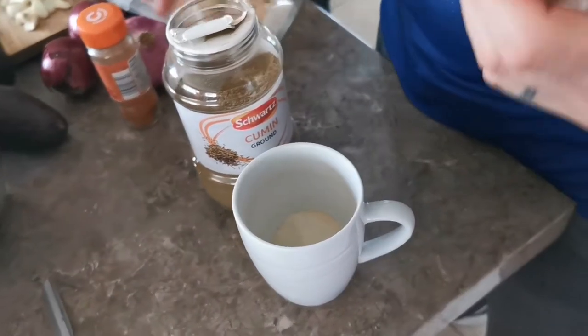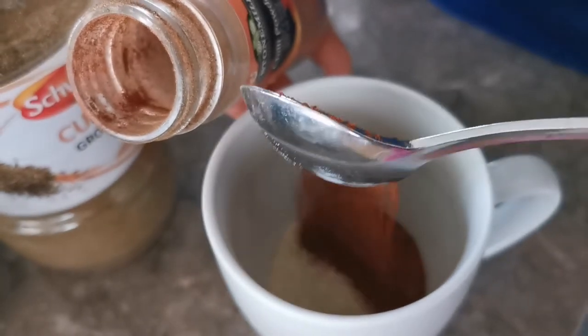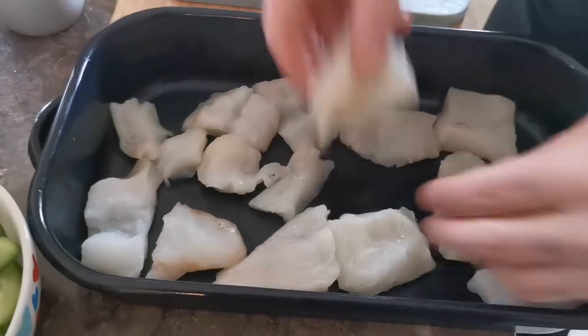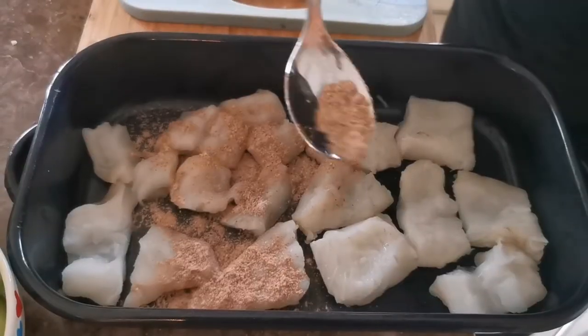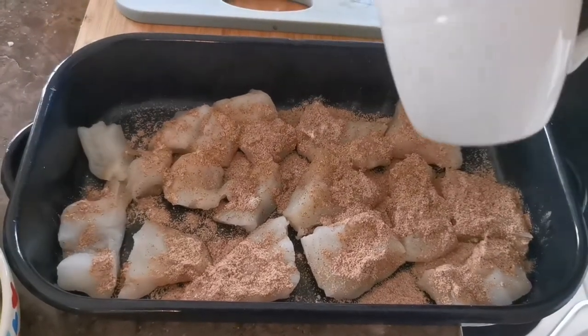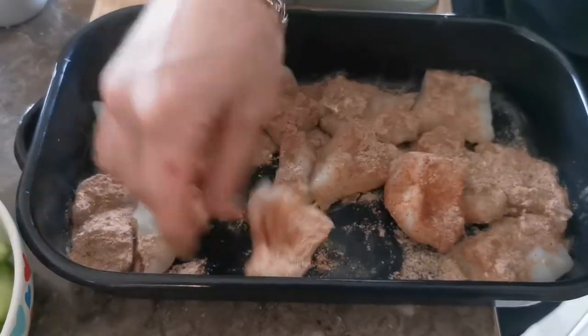To finish the salsa, add a fresh squeeze of lime juice and it's ready to go. Next, mix your spices with your corn flour and get the fish ready. This is a dry rub, so we don't need to add anything other than the spice mix. Coat the fish evenly on all sides and they're ready to go.